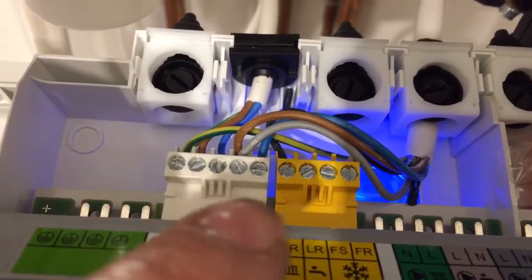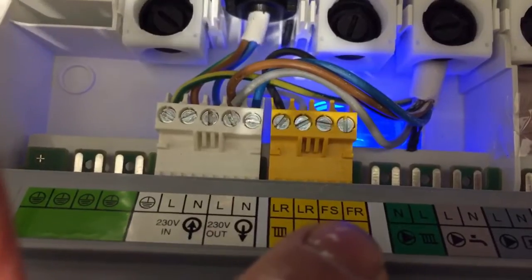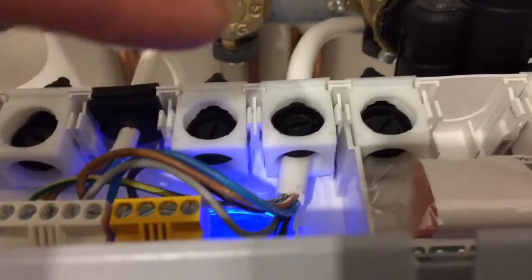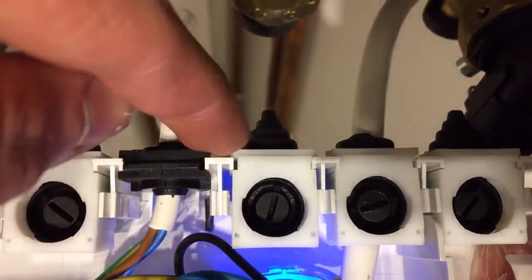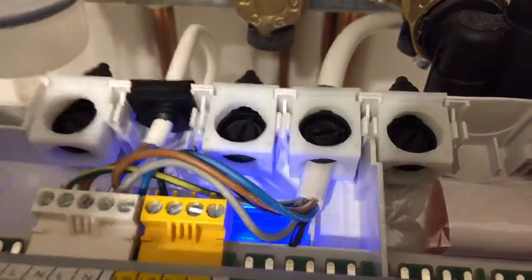The same principle applies to any combi boiler, but the Worcester Bosch makes it easier because you can see exactly where each wire goes. Once wired, to keep things neat you use one of these knockouts — there are different diameters you can slice off with a Stanley knife. I've used the third size to fit my cable, and there's a little clamp that holds it in position.